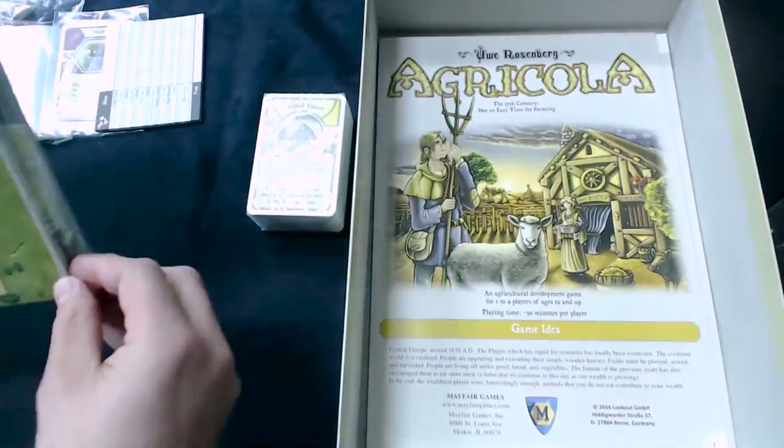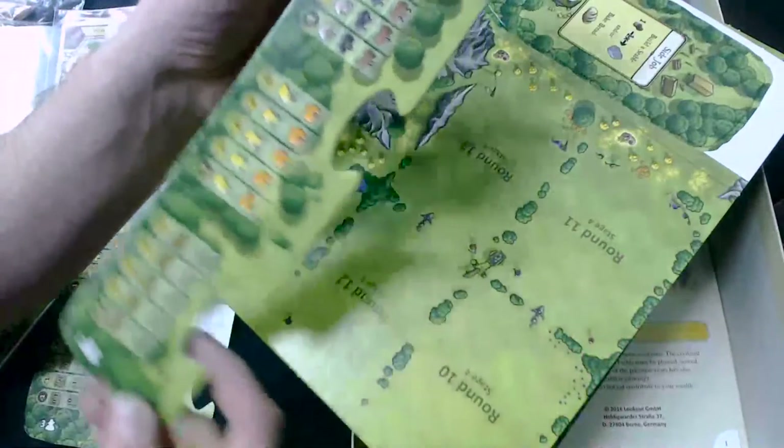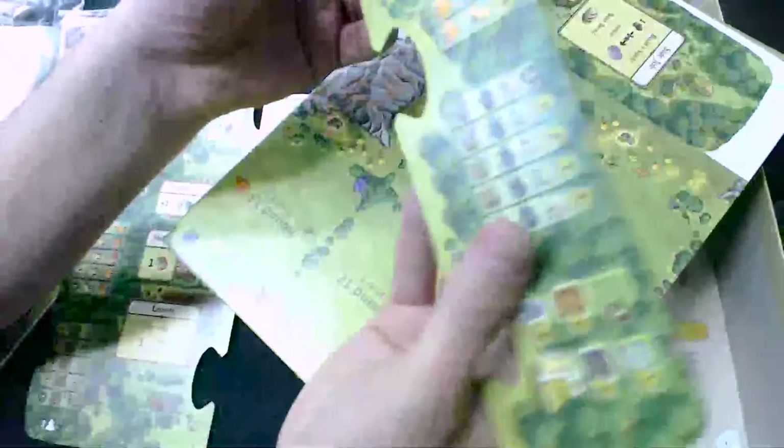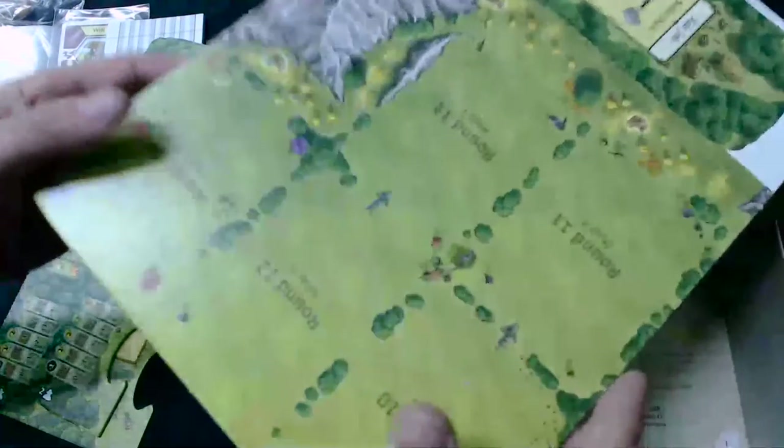We've got the player boards. This is slightly different from the previous edition in that they have got two little edge pieces. So this is for four players — it's got the actions on the reverse side. The three-player board. And then we also have two-player, which obviously doesn't have any extra actions for those of you that know the game, but it does have some scoring information on there. And same on the one-player side. They actually have a fold-out board. In the previous edition, these were all separate boards that you just lay next to each other.